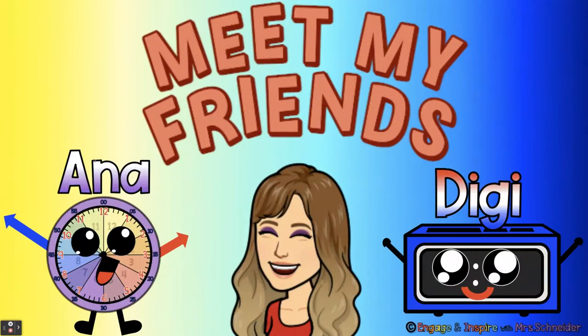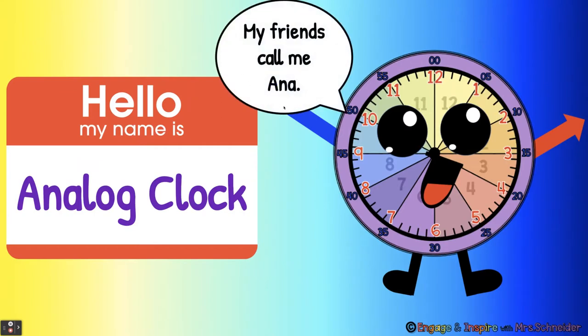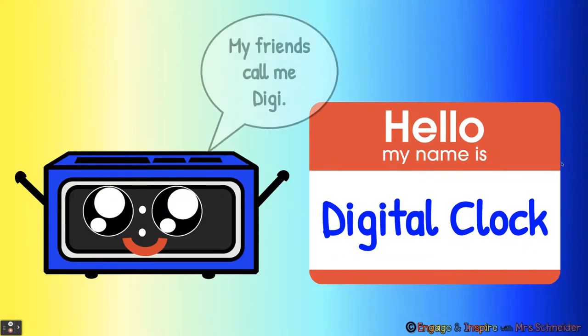Meet my friends, Anna and Digi. Hello, my name is Analog Clock. My friends call me Anna. Hello, my name is Digital Clock. My friends call me Digi.